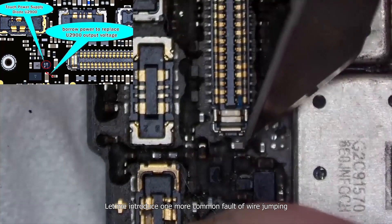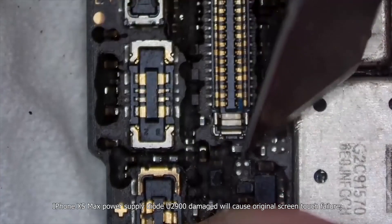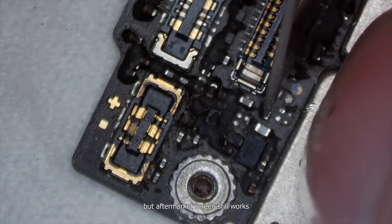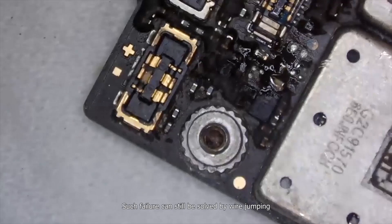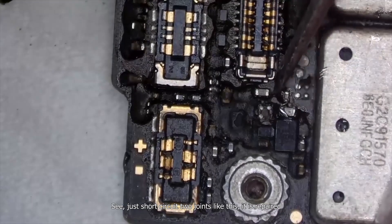Let me introduce one more common fault for wire jumping. iPhone XS Max power supply diode U2900 damage will cause original screen touch failure, but aftermarket screen still works. Such failure can still be solved by wire jumping — just short circuit two joints like this, and it is repaired.